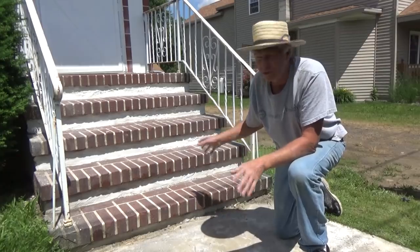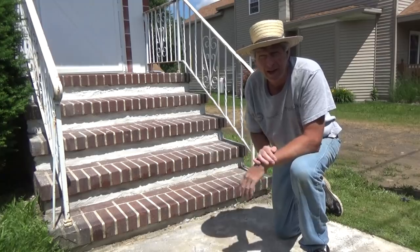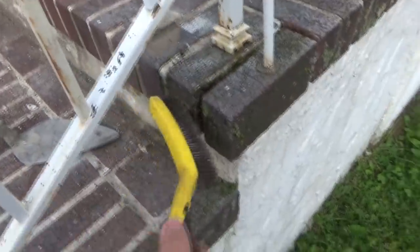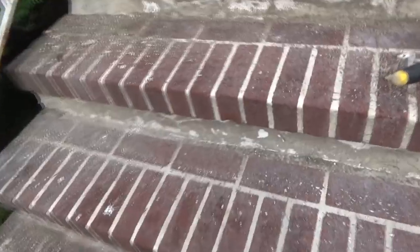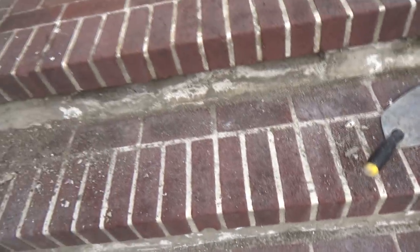Today it's just a quick patch-up job on an old set of brick steps — a couple-hour job. This brick came loose down here, and this one up here they're even poking around a little bit underneath. I don't like these kind of steps because water comes in and seeps between the brick and the joints and it breaks all apart. I'd rather use stone.